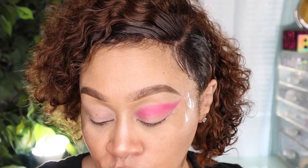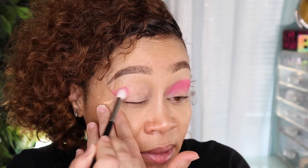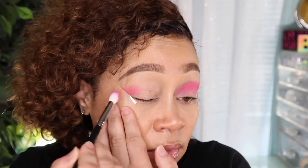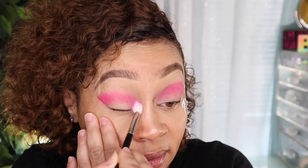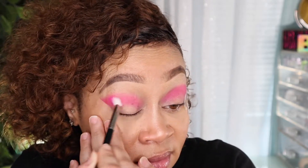Now let's create a look. I'm using my Morphe M573 brush and I've already primed my eyelids with the MAC Paint Pot in Soft Ochre. I'm using the fuchsia shade as the first color — I've already done one side. I just noticed that you really have to pack it on, but I guess that's okay.